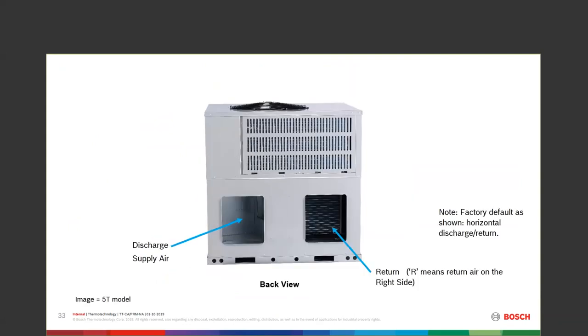Looking at the back view where the ductwork comes out — it will come to you with covers on those openings. Previously they came with covers on the bottom; now they'll come with covers on the horizontal side. If you're going to use those openings, take the covers off and replace them screw-hole for screw-hole, exposing the openings. Discharge is on the left, return is on the right. A tip: 'return means right' — two R's to put together.